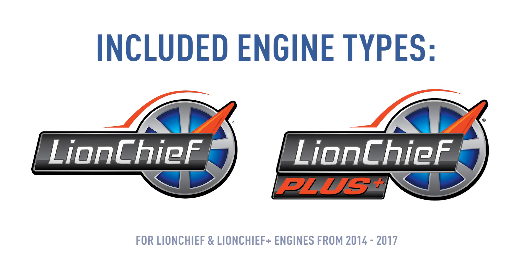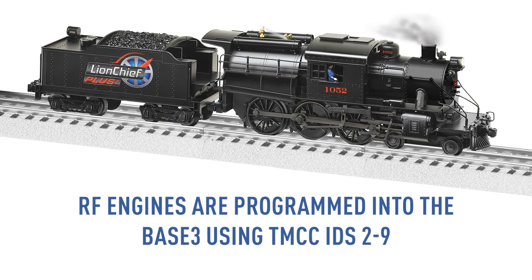These engines were manufactured from 2014, when LionChief was first introduced, to 2017, when Bluetooth became the new LionChief control standard. RF engines are programmed into the Base 3 using TMCC IDs number 2 through 9. Only these channels are compatible with RF-only locomotives.